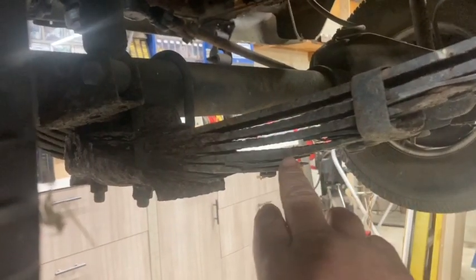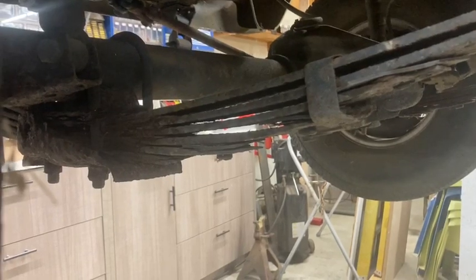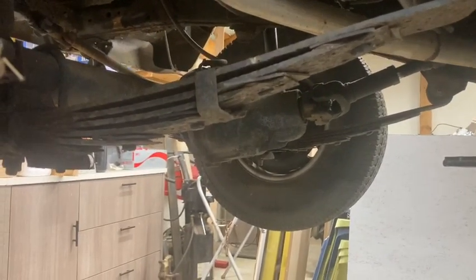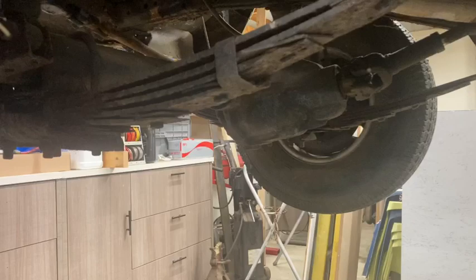It's going to need brake lines and brakes, and we are going to lift this truck, which doesn't hurt my feelings. Our springs are so rusty they're actually spreading apart, so I wanted to lift it anyway. The parts truck out back has a set of lift springs in it, which will save some money. I'll just have to buy shocks — and in fact the parts truck even has a pitman arm.